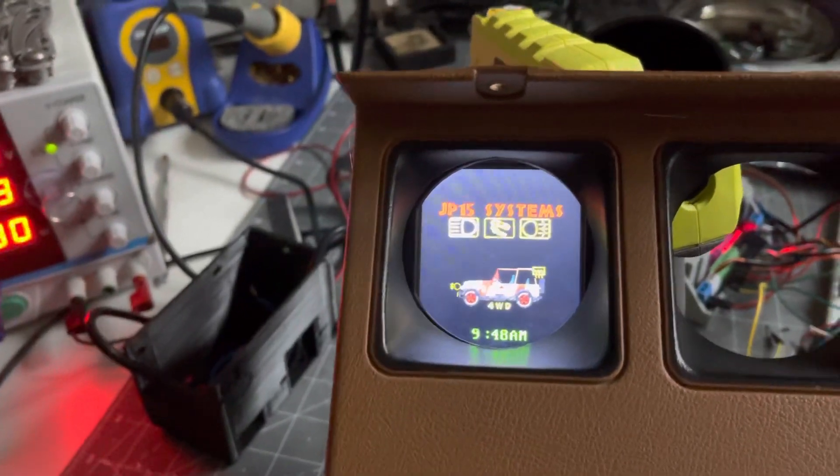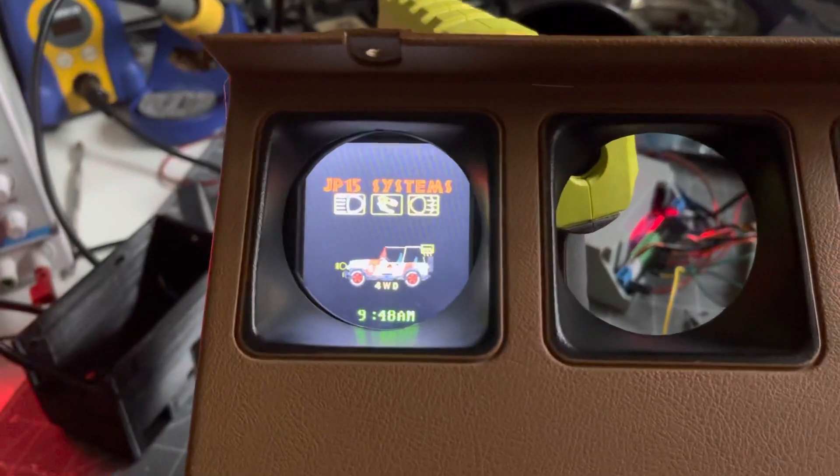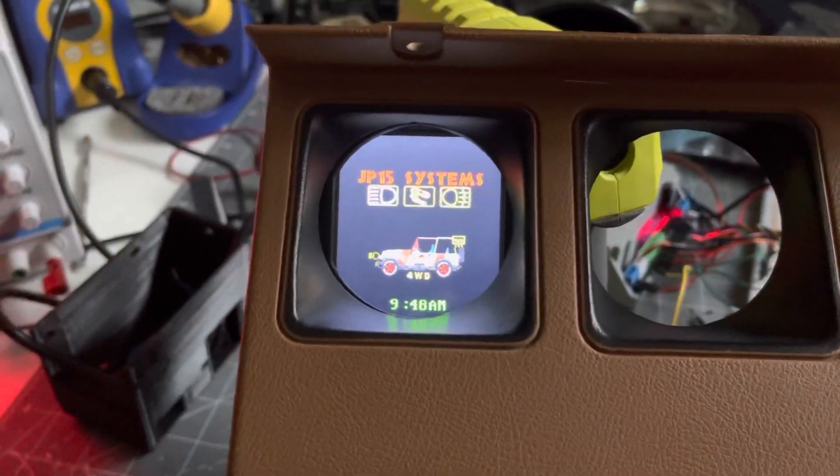I think I packed a lot of features into the menu for the screen real estate you do have. We're really, really close now. I will be installing it into the Jeep this week and I'll send out a final video update.